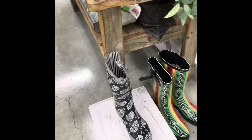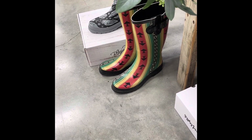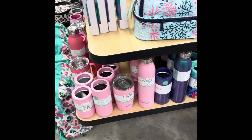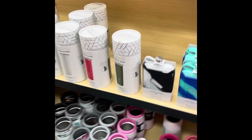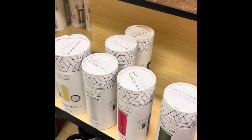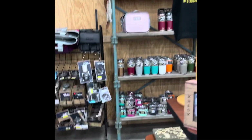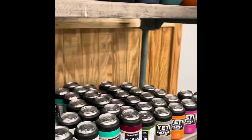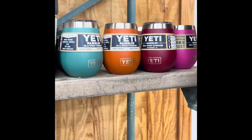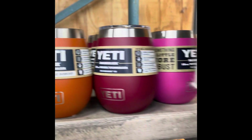Oh, these bandages are cute — they're so cute. I don't like those ones though. There's a canteen — that's cool. A liquor canteen. I don't drink liquor, but that's cool. They've got all these Yeti cups — these are cool. Little ones, wine tumblers. Cool stuff.